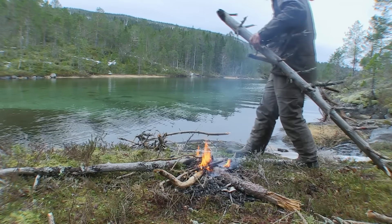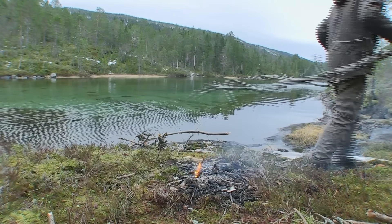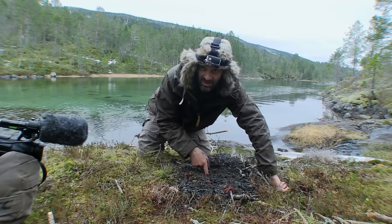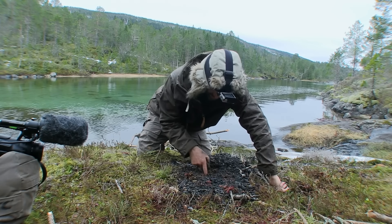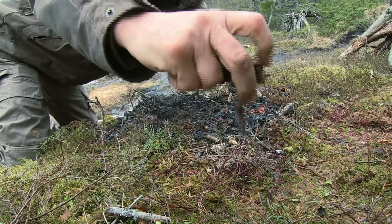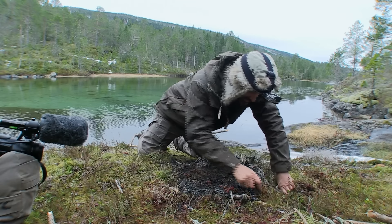I need to find a way to make this work. This is right underneath where the fire was, and it's wet. It's not just damp. That's ridiculous. I need to get rid of all of this moss, I think.